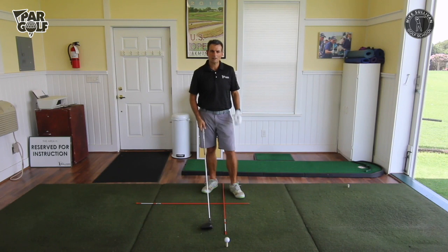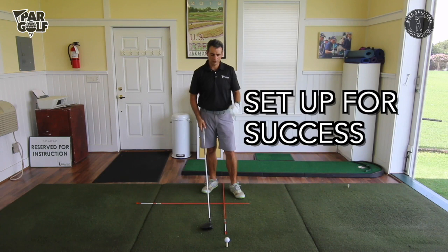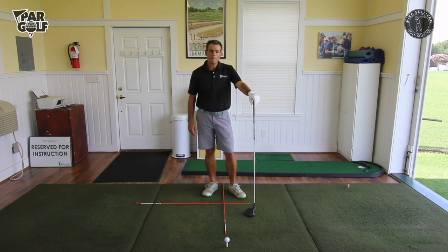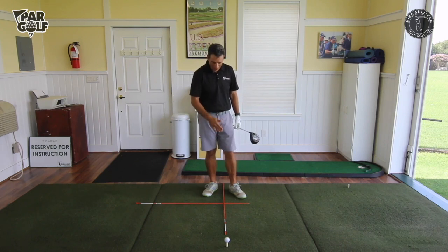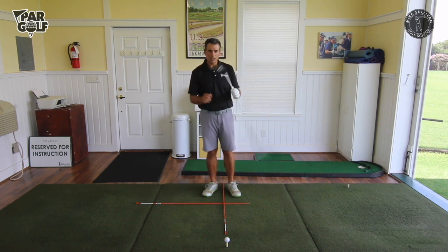Let's talk step by step about our setup for hitting the driver. I've got two alignment sticks on the ground and I highly recommend putting down a couple of golf clubs or sticks — you don't have to buy these, they cost me two dollars a piece. I used golf clubs for years, just put a couple down. So I've got an alignment aid and a ball position aid here.